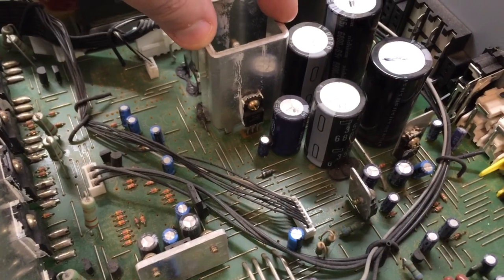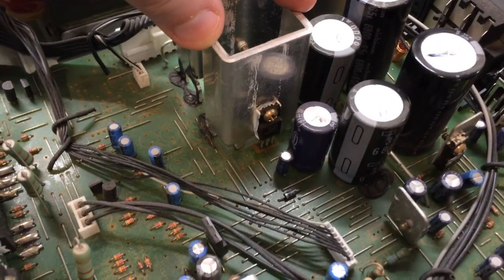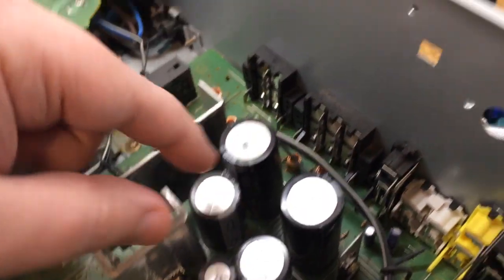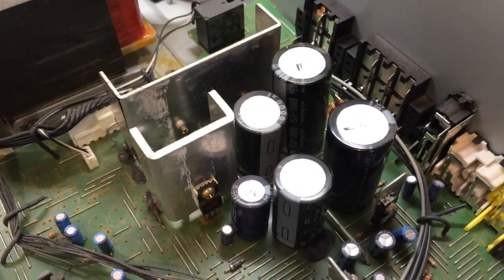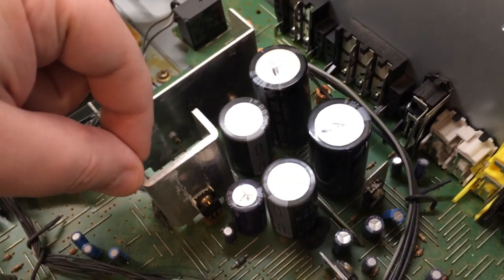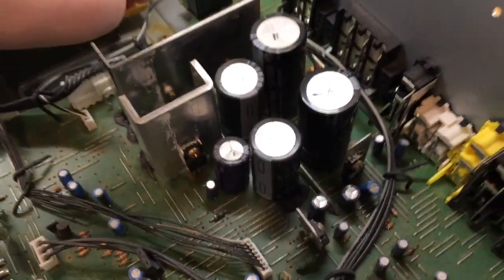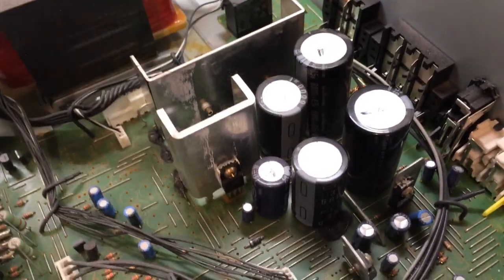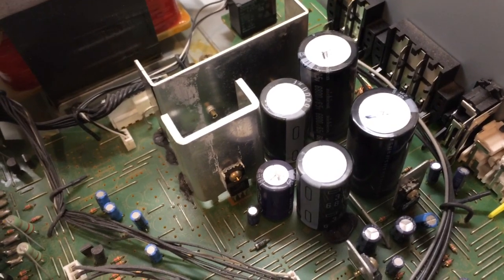That 12 volt regulator there is loose as well. So I think between that and the capacitor, no wonder it's not working properly. This is a manufacturing defect. There is actually a protection circuit in this amplifier which will shut it down and make it go into standby if any of the power supply voltages go missing.